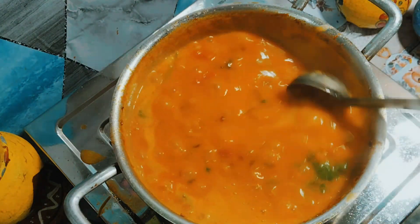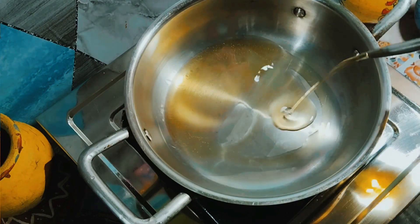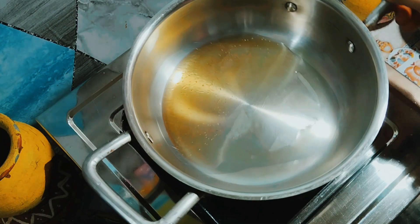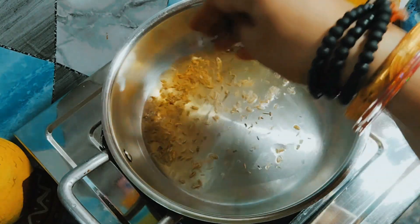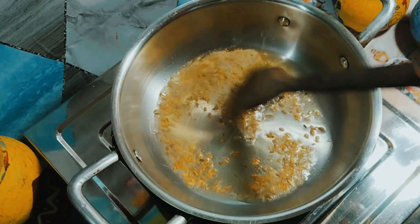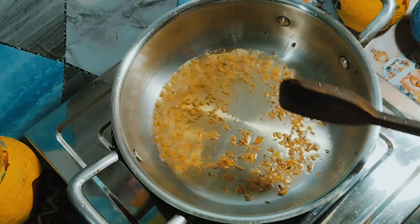Now we will come to the next step. We will put the lid on. We have to turn the lid on. And there we go. Then we will use the lid.